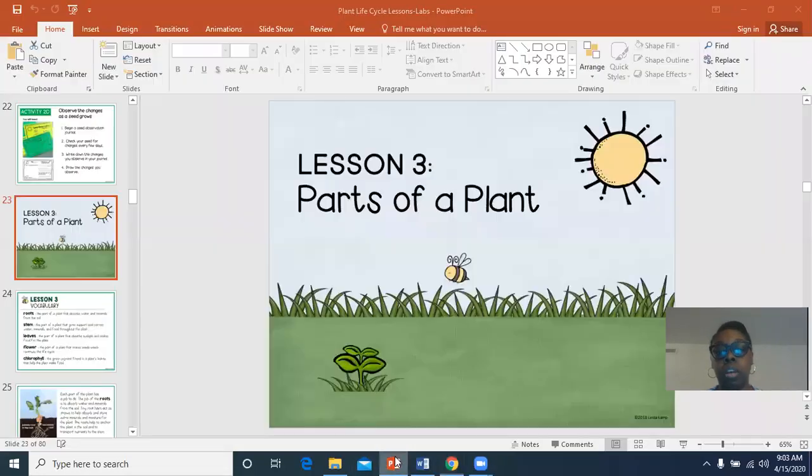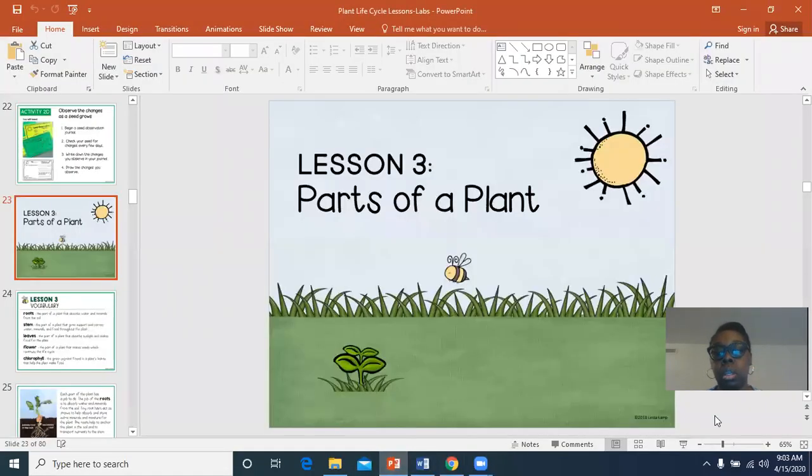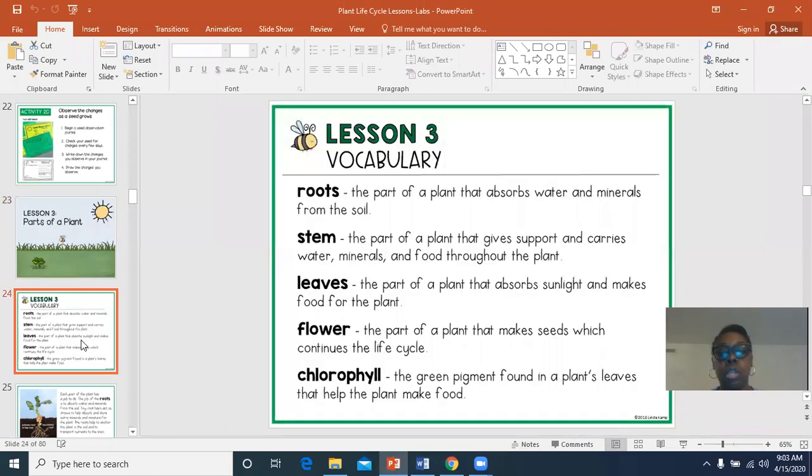So we are learning about the parts of a plant. Let's look at the vocabulary words. Roots: the part of a plant that absorbs water and minerals from the soil. What does absorb mean? Absorb means to soak it up — like a sponge absorbs water. It soaks it up.